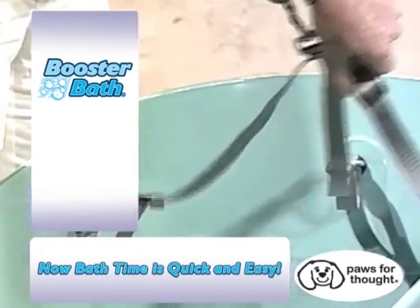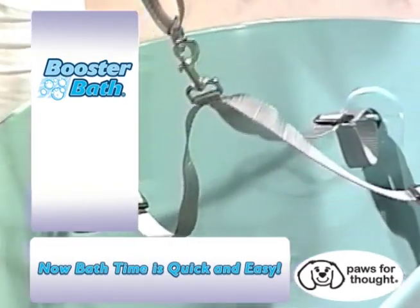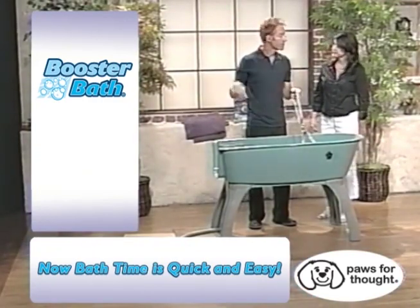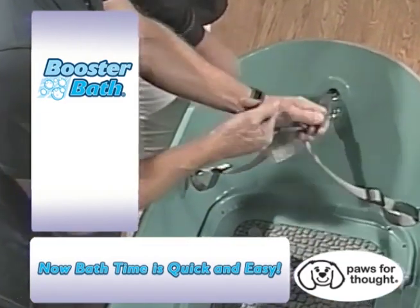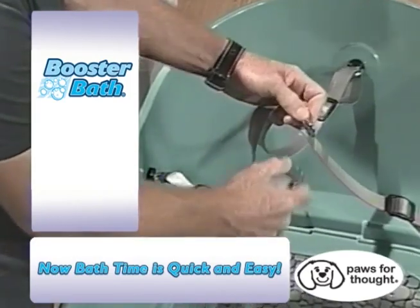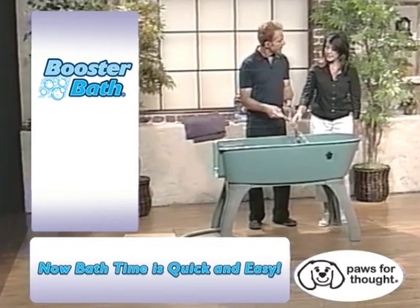The three-point leash restraint system is completely adjustable — it adjusts from three different directions. They cannot get out. This is a key factor when bathing your dog: keeping them in a stationary position so you don't under wash or over wash particular areas. The beauty of 360-degree access — you can't say enough about that. This collar is also detachable, so you can put it on your pet before they come in and simply attach to the quick snap release right here — it keeps them in place.